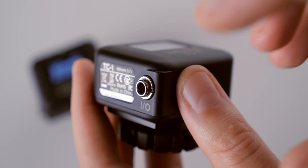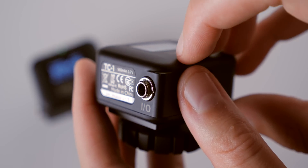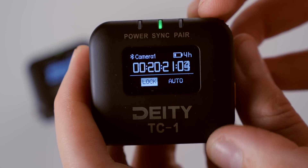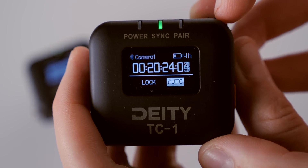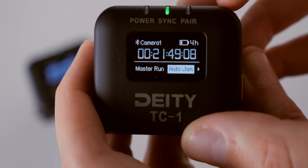There's a locking 3.5mm TRS port — that's how you output timecode from the TC1 into your cameras or audio recorder. You can change settings using the dial on the top of the unit. There are also different modes: you can set one timecode generator to master mode, so anytime you connect another TC1 to it, the master one is the source for the jam. Or you can set it to auto jam mode, or jam-and-lock mode so it won't get changed accidentally while in use.